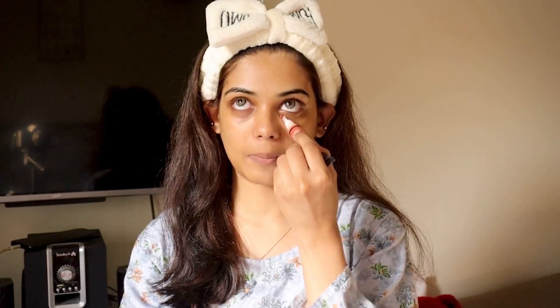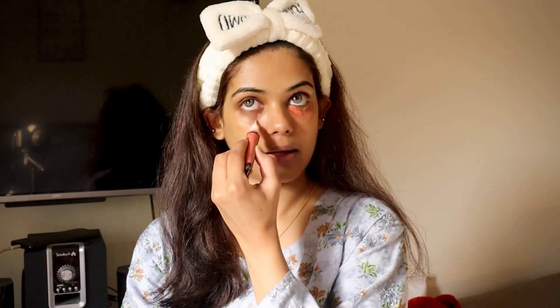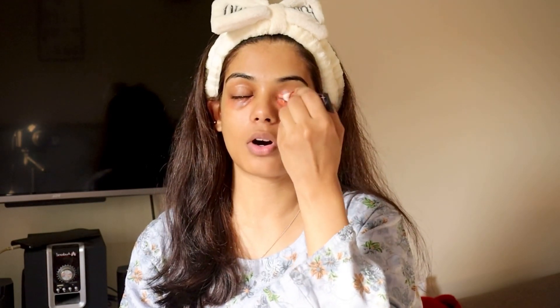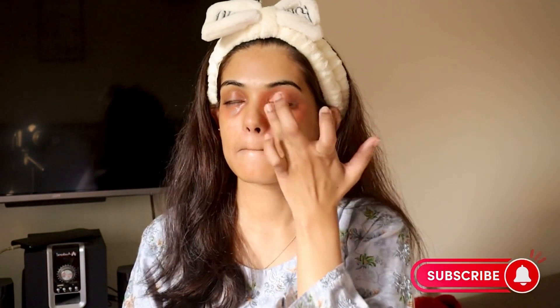Apply the orange color corrector to the areas where you have dark circles, and blend it with the help of your ring finger. As you can see, my pigmentation and dark circles are no longer visible.